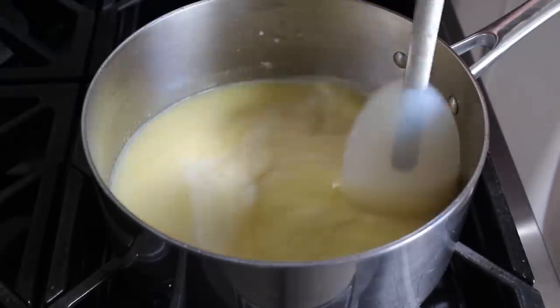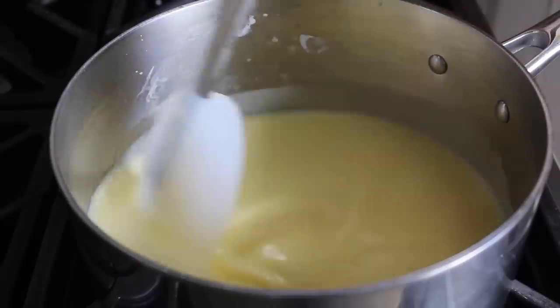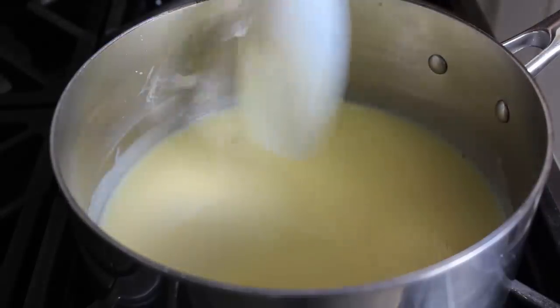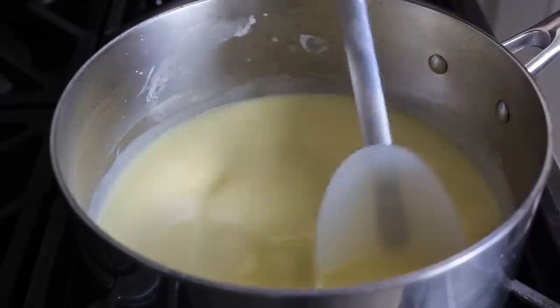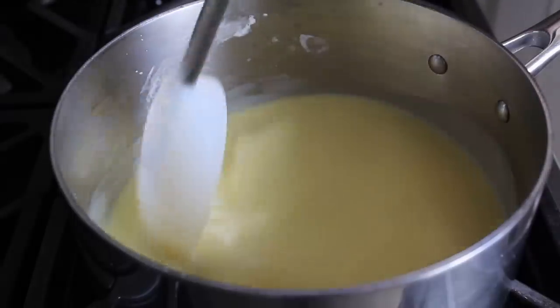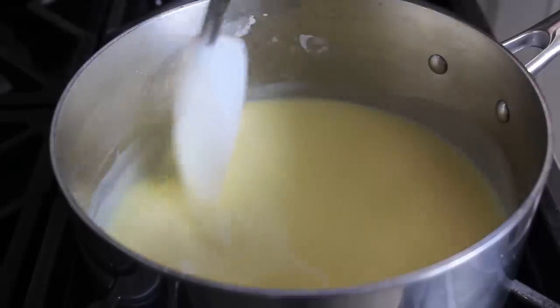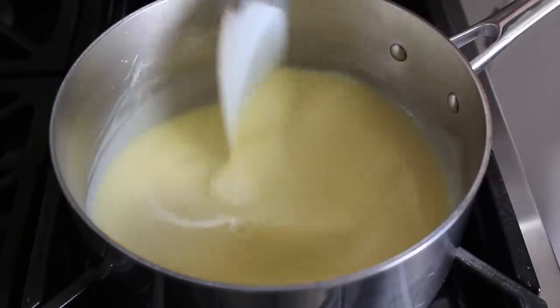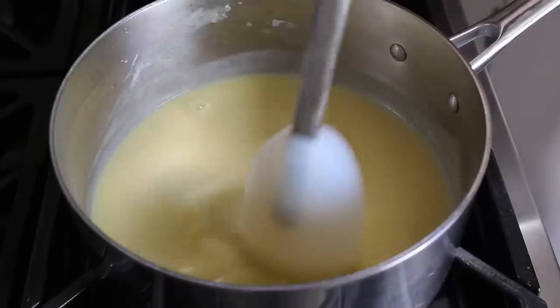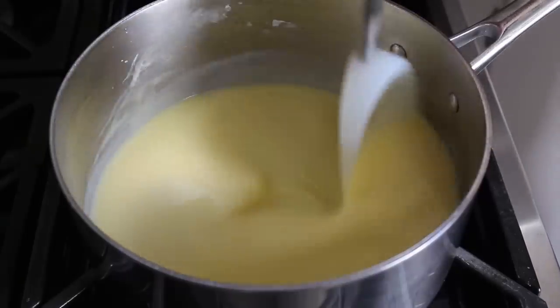Cook until it gets hot and steamy and thickens slightly. This is not going to turn into some kind of thick custard — it's basically just going to go from something that looks and feels like milk to something that looks and feels more like heavy cream. You'll see some steam as it gets close. It'll take somewhere around ten minutes, but do not go by time — go by feel and appearance. When it gets hot, steamy, and slightly thick like this, you're done.